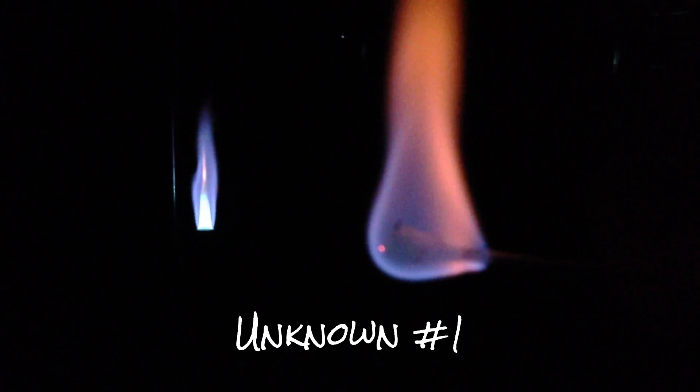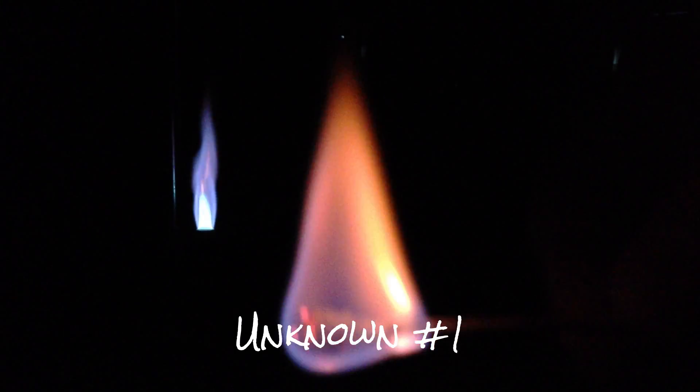Now I also have some unknowns. I have two samples — unknown number one and unknown number two — both from the previous six elements, so see if you can identify which ones they are. Getting some methanol on here and dipping it into my unknown one sample — there's my first sample. What chemical burns with that unique light? And then last but not least is sample two — and there's our unknown number two.